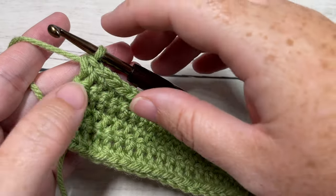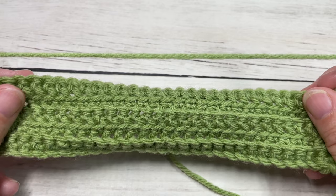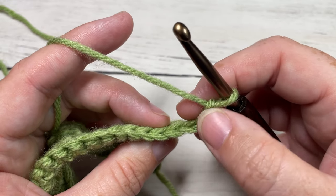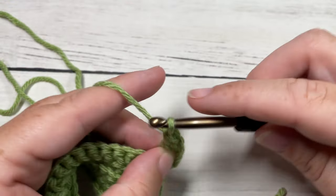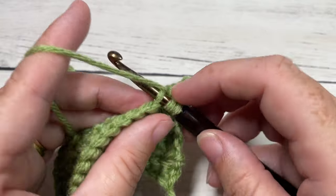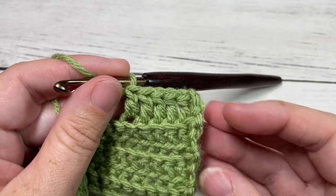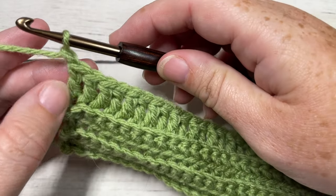At the end of row five, you're going to chain three, which is going to count as a double crochet stitch, and turn your work. For row six, we're going to work in the back loop only all the way across. You're not going to work in the first stitch because your chain three counts as a stitch. So beginning in your next stitch, working in the back loop only, you're going to double crochet into each stitch all the way across. At the end of row six, chain one and turn your work.